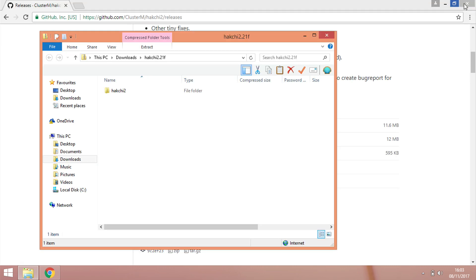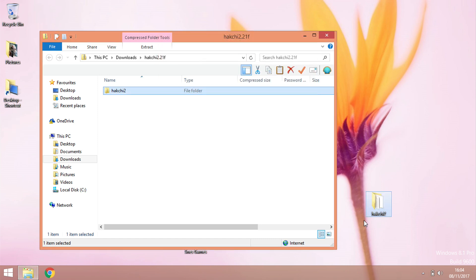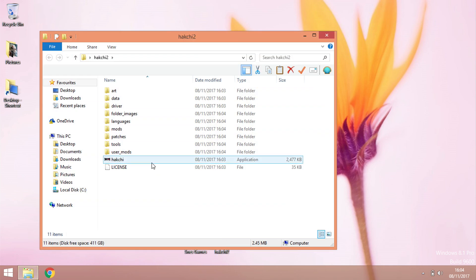Once it's fully downloaded, click it and it'll open whichever folder it downloaded to — in my case the Downloads folder. I'm going to minimize the browser and drag and drop it to my desktop. I've now got everything where I want it. I'm also going to move my SNES games folder nearby. I'm not going to tell you where to get ROMs, but if you go on Google or a torrent site you'll find loads of them.